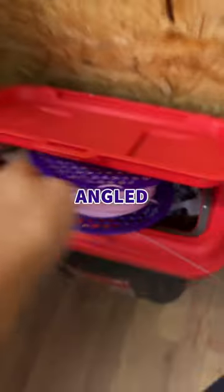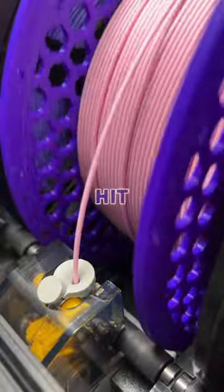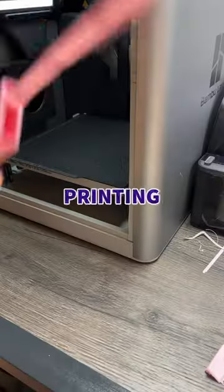So we designed this new right angled nozzle, chose a strong colour and hit print. Once it was finished printing I removed the supports from the inside, clicked it onto my vacuum, and now I can get to all those hard to reach places without ruining my back.